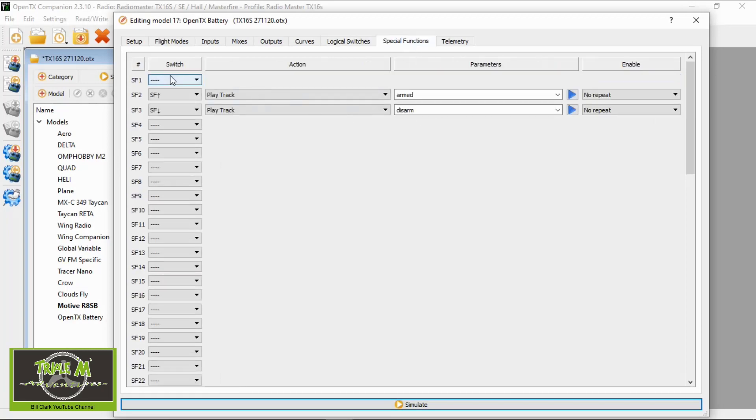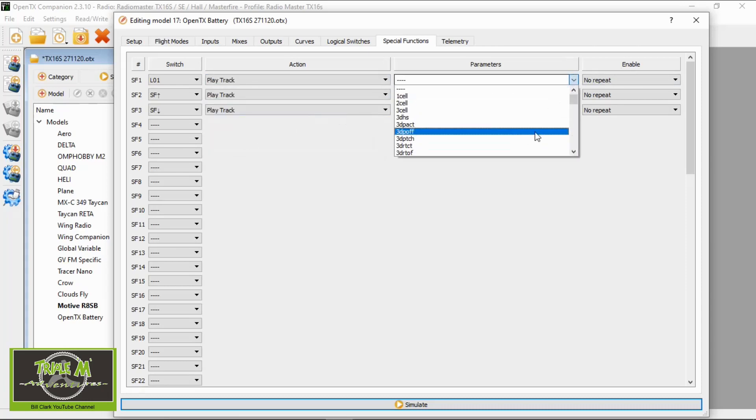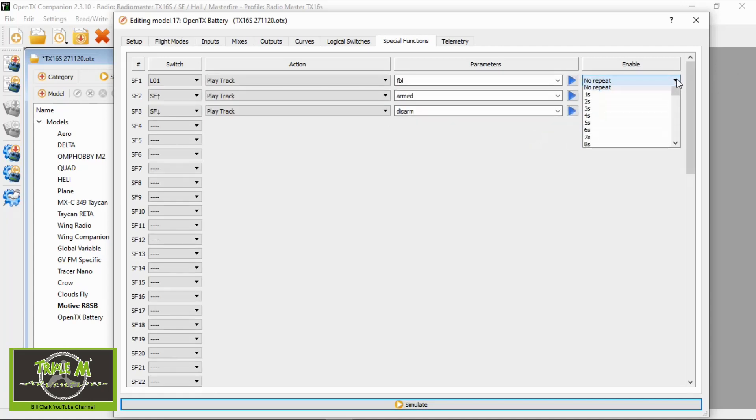In the special functions we're going to pick logical switch one, and we are going to play a track — that track is going to be FBL. There it is, FBL, and this will be your preference — I'm going to make it repeat every five seconds. You could adjust that accordingly.